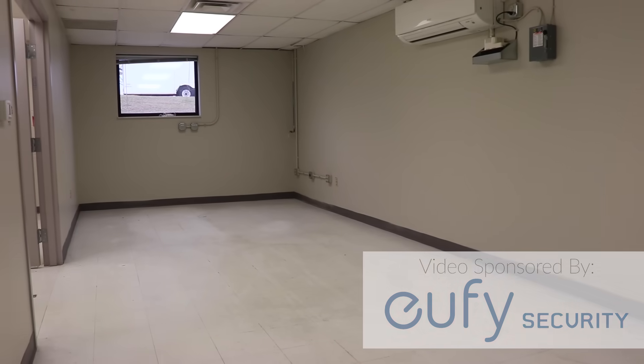Here we are in the room that's going to be my new print farm. I've currently got 25 printers that I'm going to put in this space, but I fully anticipate that to grow, which means I need to plan accordingly. And for me, that starts with addressing power in the space.